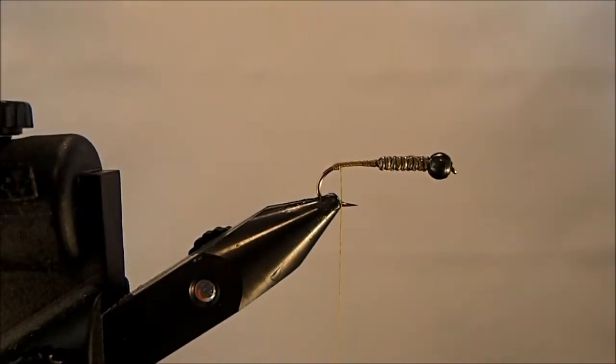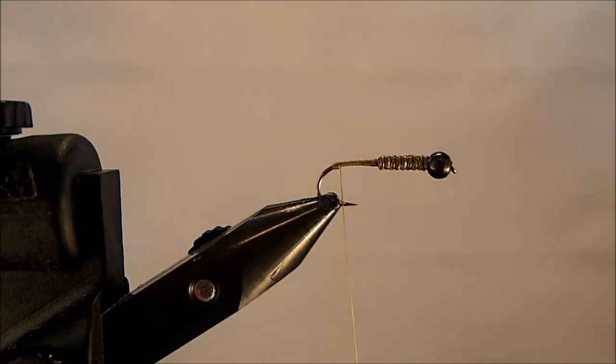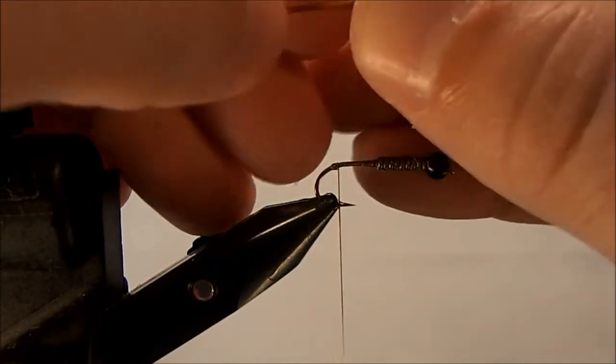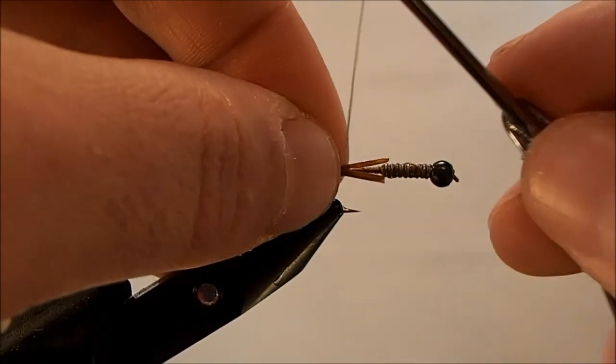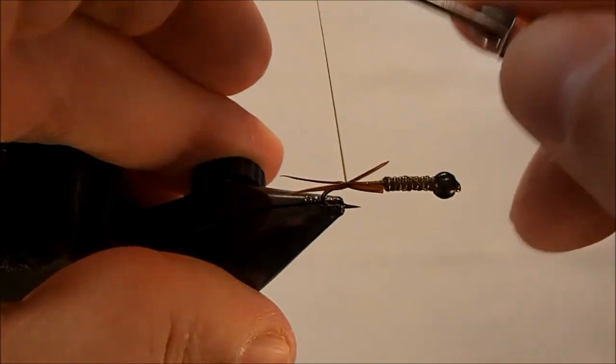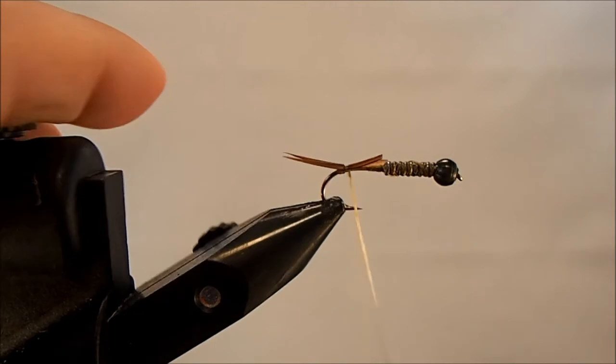That's not a necessary step but I do it to give my tails more separation when I tie them in — I do this with all the flies I tie with goose biot tails. I'll take two meaty biots; this is a bigger fly so I want the tail to represent that. Put them back to back and it creates that V shape of the tail you're looking for. I measure to the gap so I want them about a gap space worth of length, putting one on either side of that thread ball. With two wraps you can start to adjust them so they're sitting just how you want.